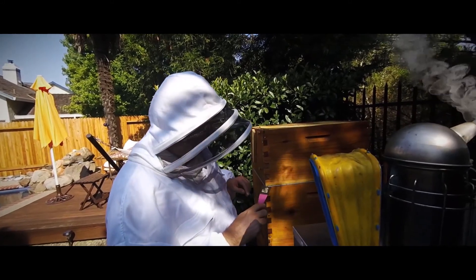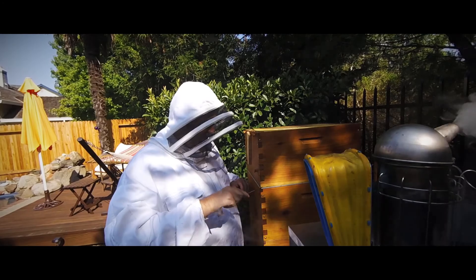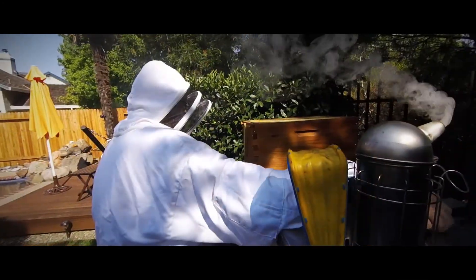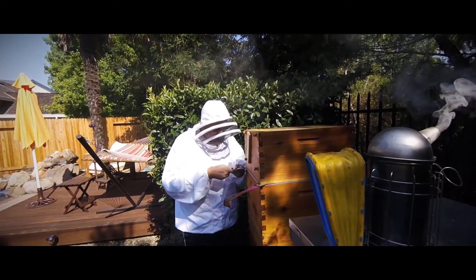The boxes are stuck together with a lot of propolis — so much so that I can't open the boxes with my brute strength alone. I have to use two hive tools to break the propolis seal and also pry the boxes apart.